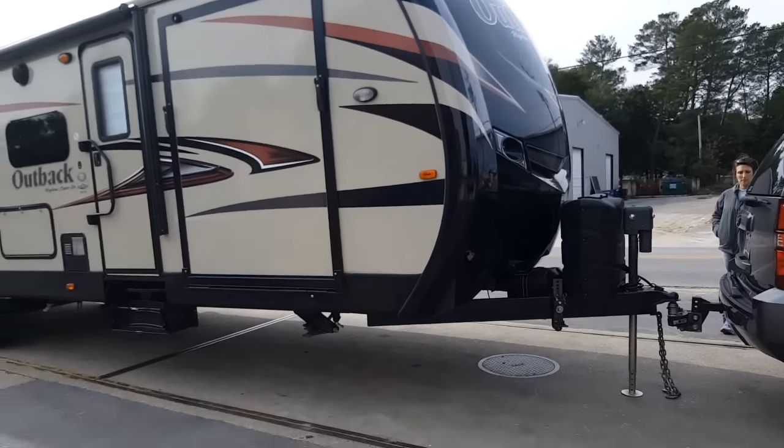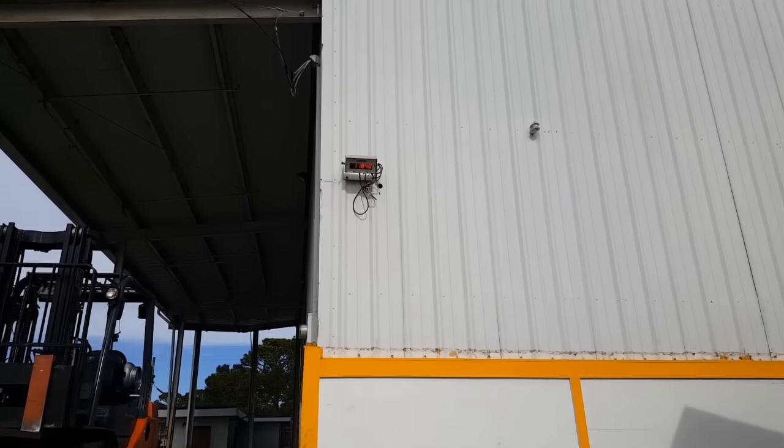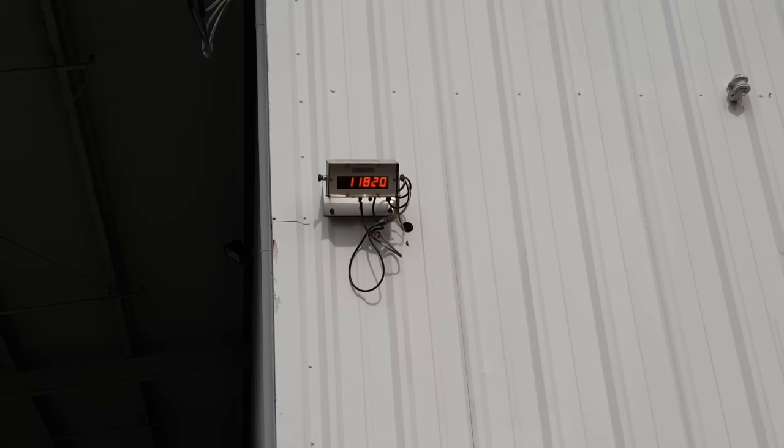Alright, here we are with just the trailer on the scale. There lies our problem — a thousand pounds overweight.